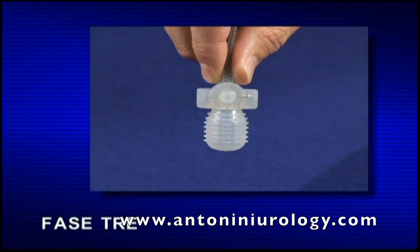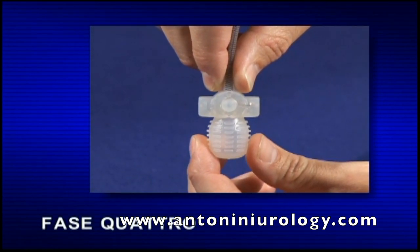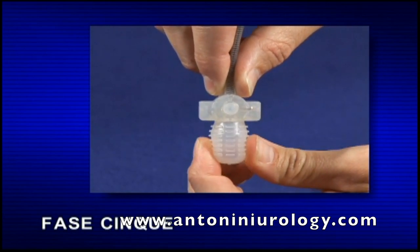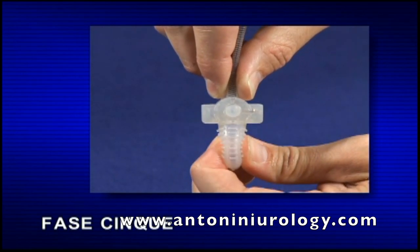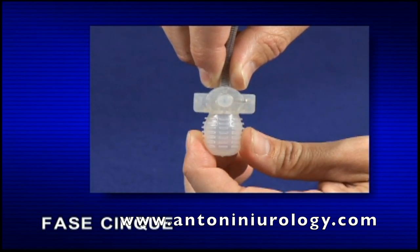Alcuni pazienti trovano utile tendere leggermente la pelle sopra la pompa per visualizzare meglio il bulbo pompante. Fase 4: con il pollice e l'indice dell'altra mano, afferrare il bulbo gonfiante arrotondato. Fase 5: il primo azionamento deve essere effettuato in modo rapido e deciso, per consentire il rilascio e l'azionamento della pompa. Continuare a pompare lentamente per permettere al bulbo di riempirsi nuovamente di liquido, alternando l'azionamento e il rilascio finché i cilindri non sono pieni di fluido e diventano eretti.